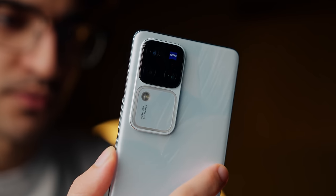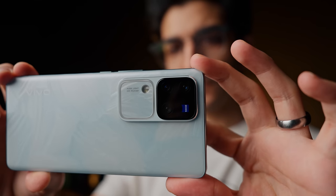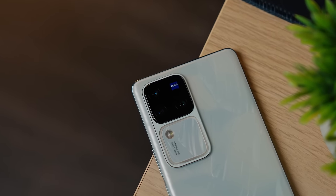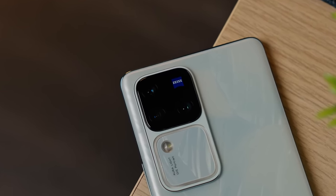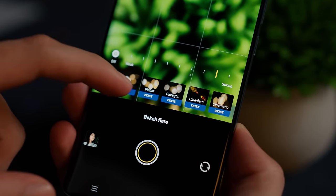Some of you may be wondering, how can a mid-range compare to a flagship? For a bit of context, the Vivo V30 Pro has brought the V-Series from a mid-range advanced camera system to a flagship-level portrait camera system, co-engineered with Zeiss's advanced camera imaging system, making professional-grade portrait experience more possible at a consumer level.